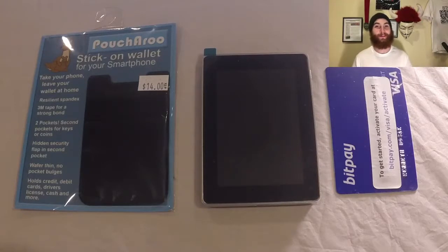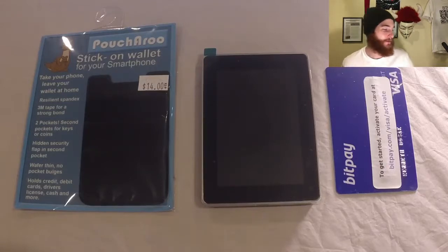Hey, how's it going? Ken Bozak from the bitcoinpodcast.com here to talk about Bitcoin and Bitcoin accessories. Let's talk about the Bitcoin accessory Ledger Blue and the random accessory Poucheroo. We're going to turn the Ledger Blue Bitcoin hardware wallet into a wallet-wallet hardware wallet.